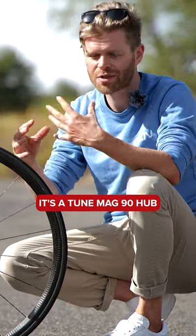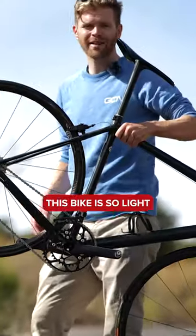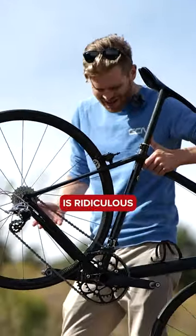It's a Tune Mag90 hub, so this one has a magnetic mechanism going on in there. Oh my, this bike is so light. Every time I pick it up, it's ridiculous.